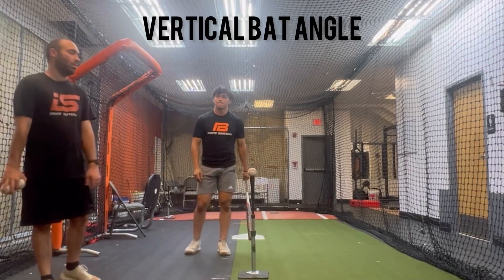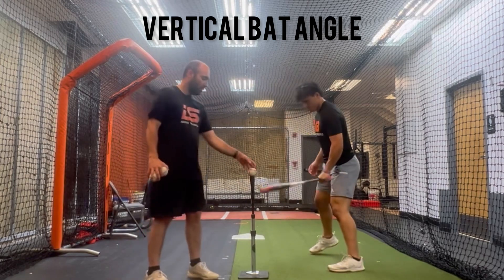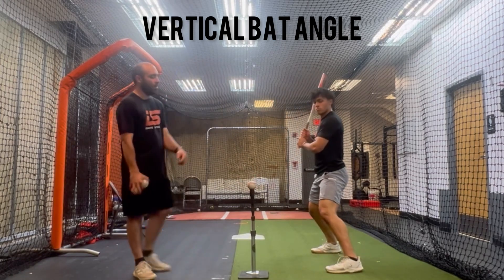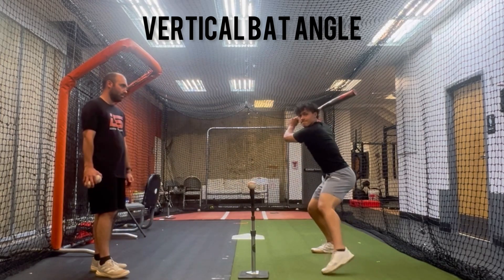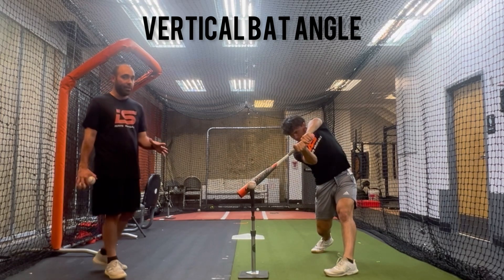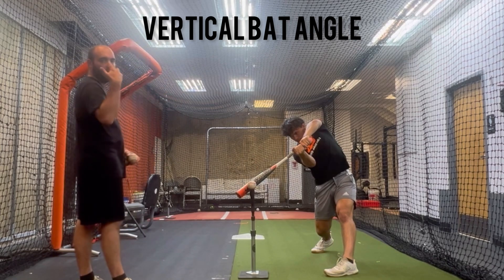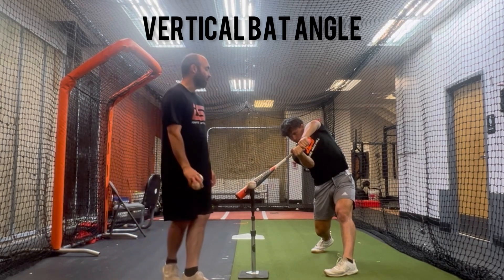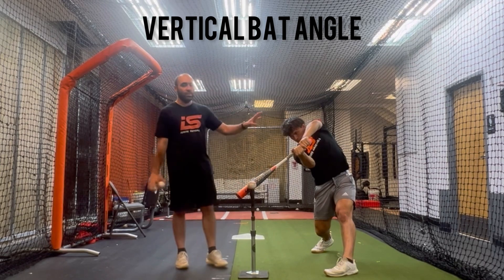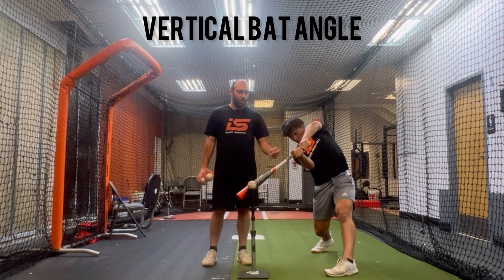So we're talking about vertical bat angle. Mike, let's face the camera again. Vertical bat angle — just get to the ball and stop. This is a little bit different than early connection and connection to impact. Vertical bat angle is not taking Mike's spine into account at all. It's just measuring what's the angle relative to zero, zero being horizontal of the bat.